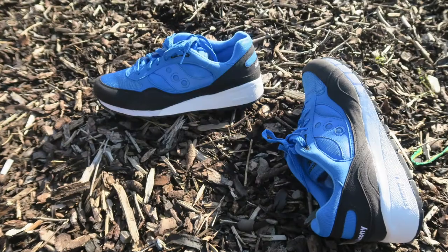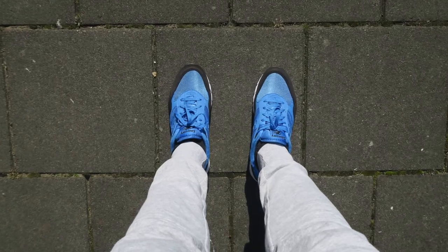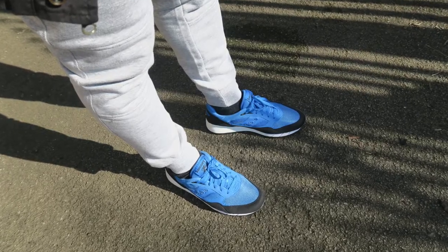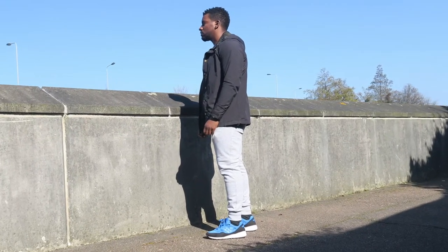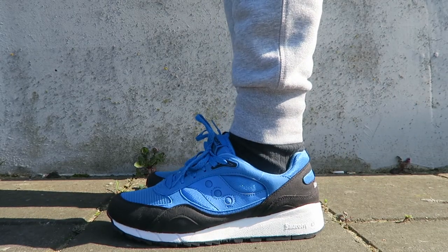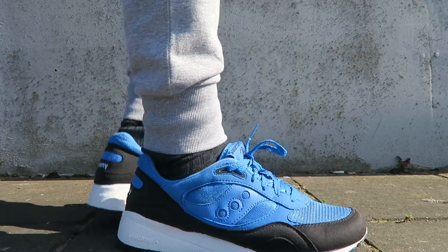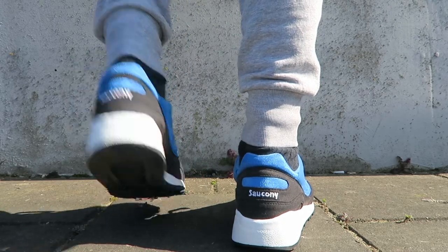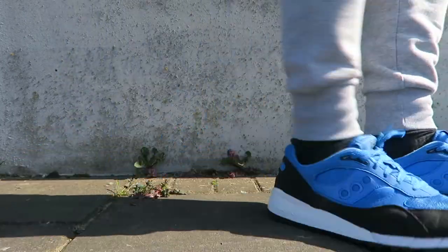So yeah, I'm going to throw these on feet, give you guys a quick look, and chuck in a couple pictures as well — I know you like that. So yeah, that was a quick look at the Cicconi Shadow 6000 betas on feet.